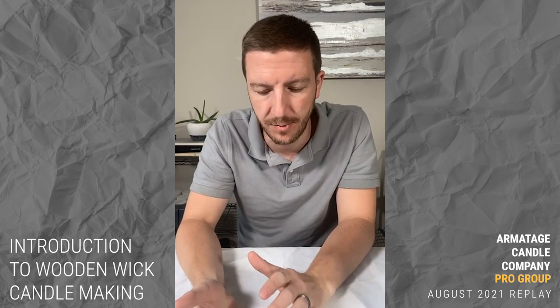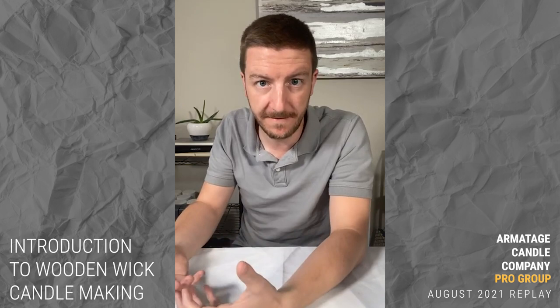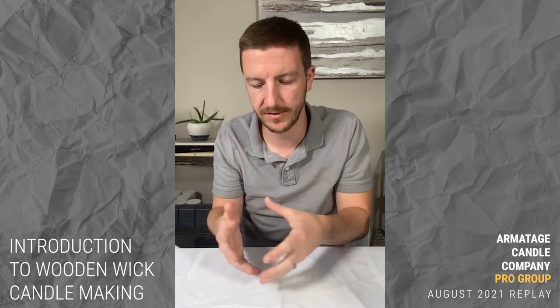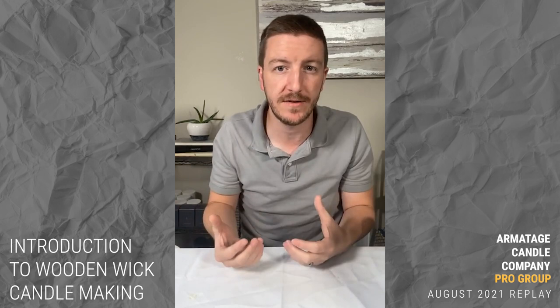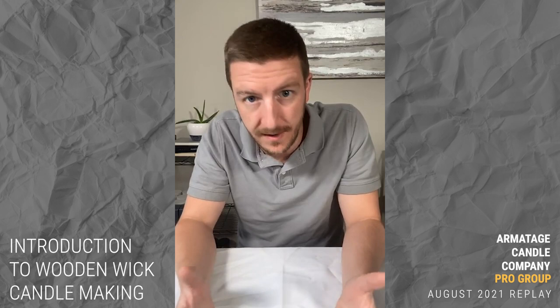Wooden wicks are a very natural product, just like wax is derived from natural products. The struggle with that is consistency. With a cotton wick, those are manufactured in very controlled environments — the procedures and systems allow manufacturers to create them in much more consistent ways so that an ECO 10 is often going to be an ECO 10.